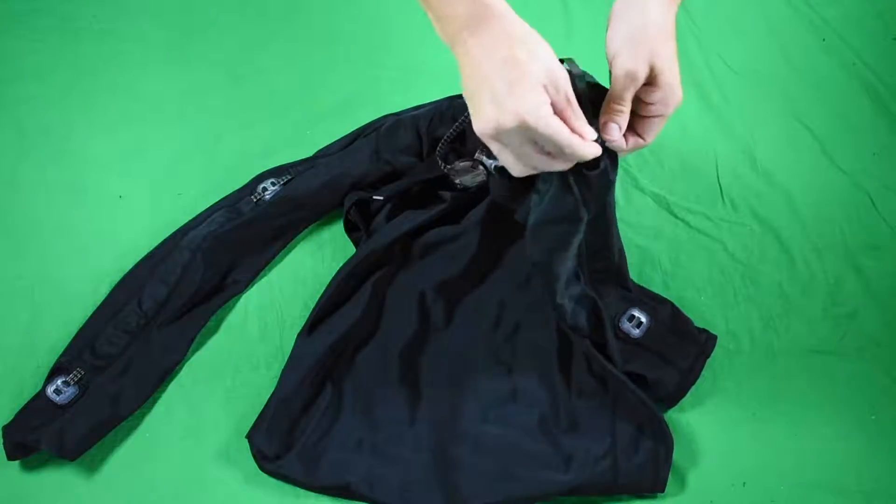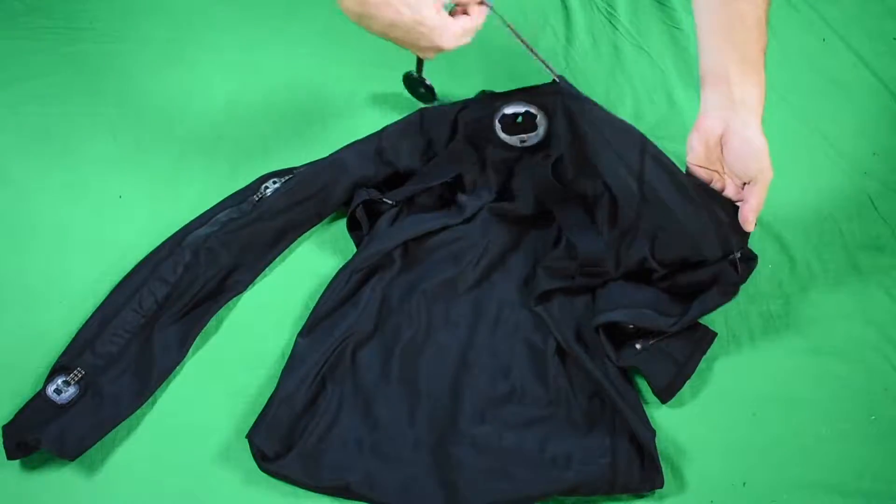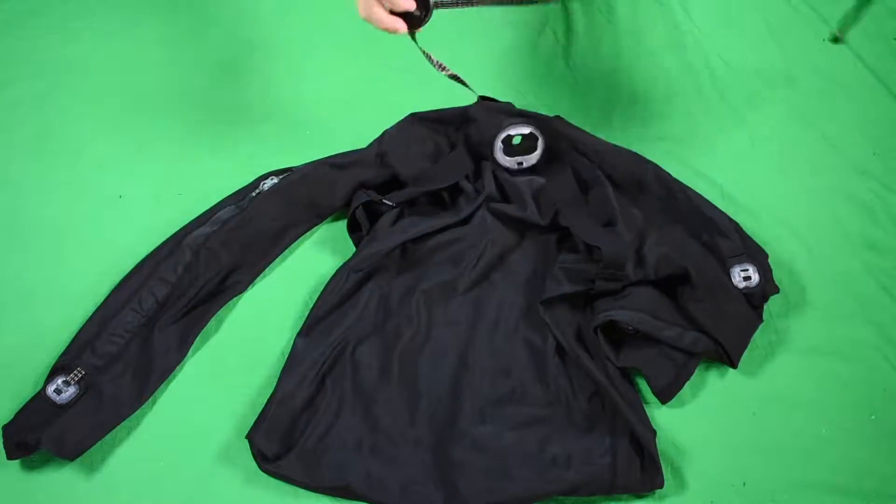Then you can pull out from the neck area, and repeat on the other side, and then you're done with the shirt.